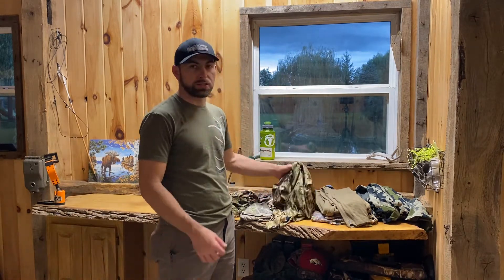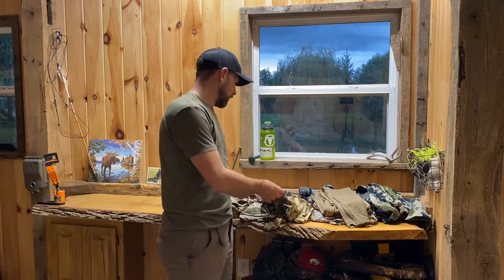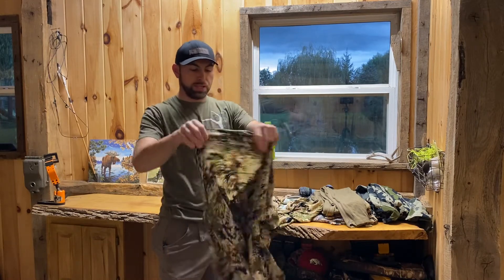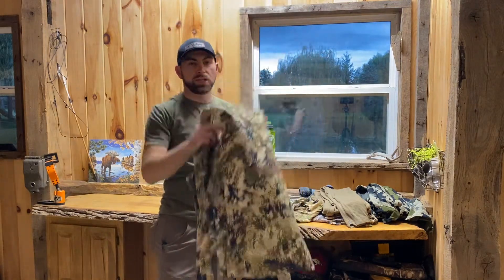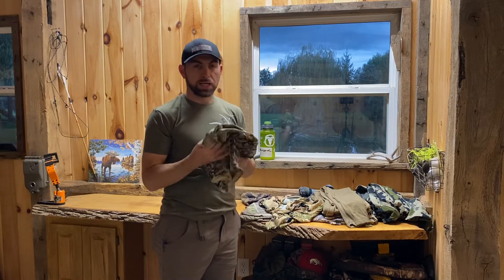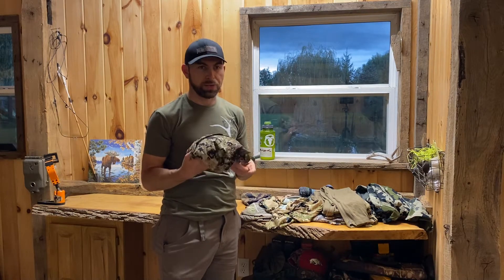A couple of changes I'll make — this is all pretty small changes because I've dialed this setup in pretty good — but if it's super hot, this is a Sika Ascent shirt. This is pretty much see-through, lightest shirt I can find that's camo, gives me some coverage from the sun, dries super quick. It's not going to keep you warm once you stop moving or get out of the sun, so keep that in mind.